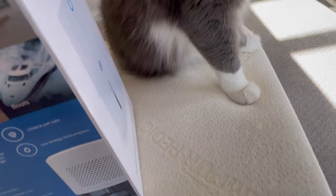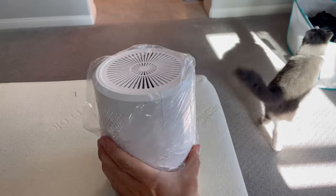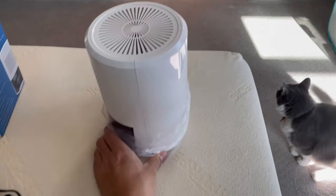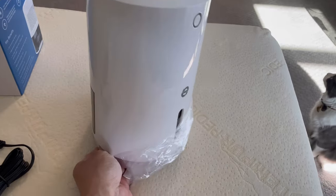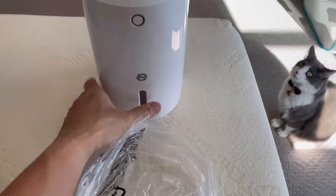I trust the EverDry brand because I used the dehumidifying rechargeable ones in my safe and in my closet. But this is more professional because you can empty the water once in a while when it fills up. And I have another one in my closet and that one really collects water well.